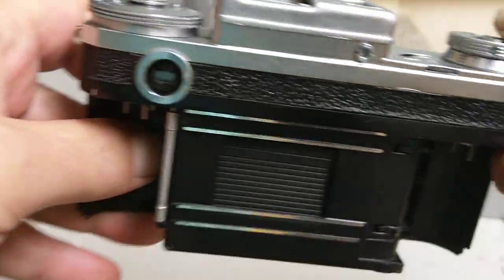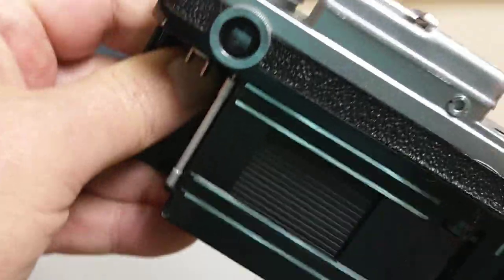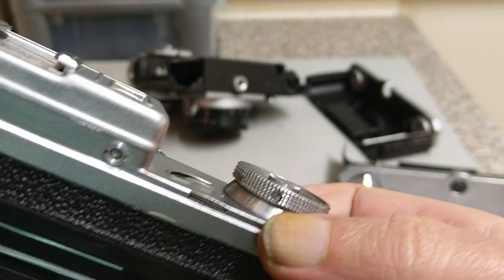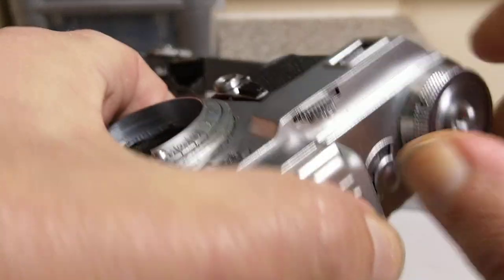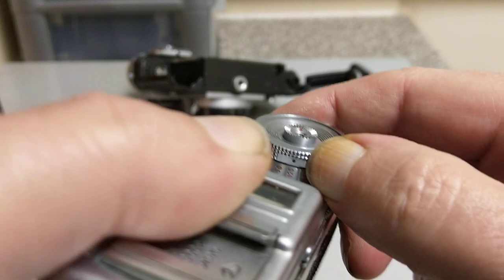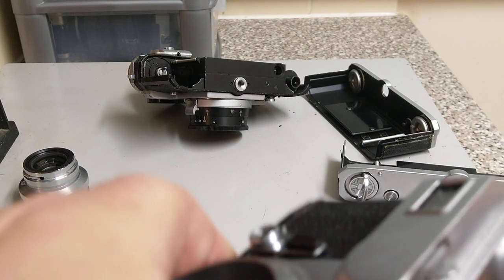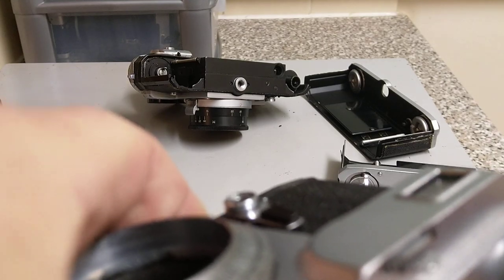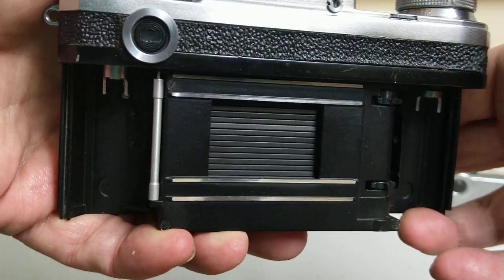The shutter release is this button in the middle. Really, really quiet shutters — as you will expect. The speeds are around this collar here. A rather optimistic 1/1250 is the top speed, but I think it's on the lower speeds that this camera really shines. You can see there it's set to 100, and there it's set to 1/125th. Wind on before you change the shutter speed — it's always a good habit with Soviet cameras. This one goes all the way down to half a second plus B. It's almost inaudible — probably the perfect discreet camera.